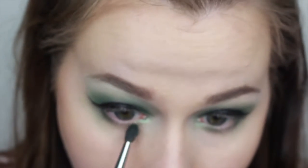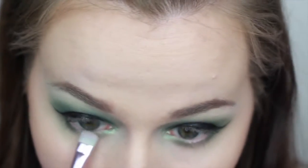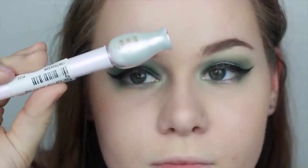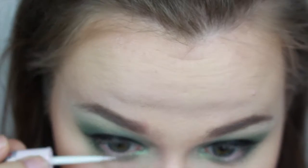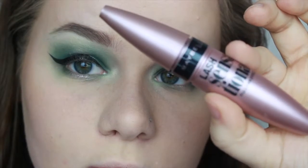I did the darker outer and inner portions and then made the middle lighter with the shimmery pink and eyeliner — yeah, looks cute.